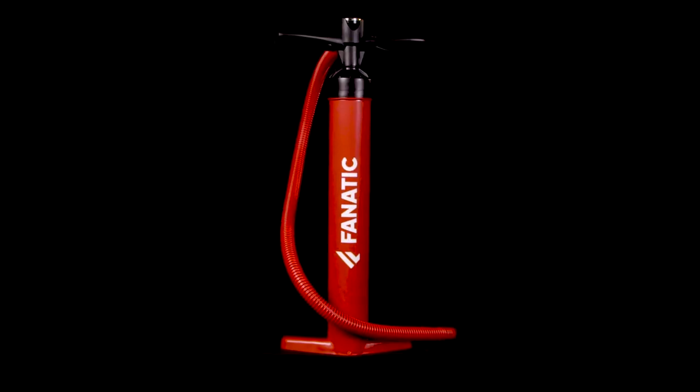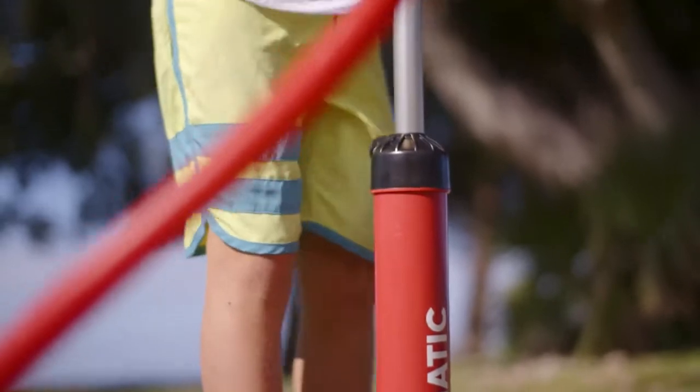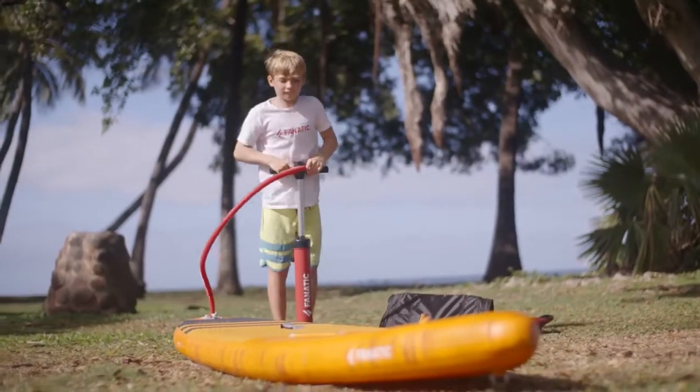The Fanatic Power Pump HP2 gets delivered with your board and makes setup of your inflatable fast and straightforward. Start with double-stroke to fill up your board with air quickly, then switch to single-stroke action to reach the recommended 15 PSI with ease.